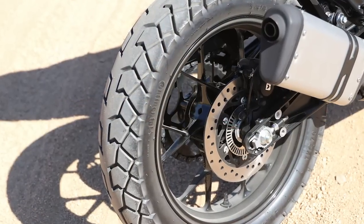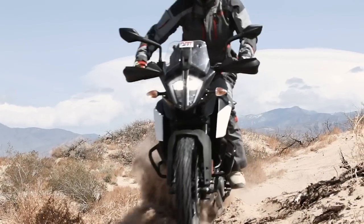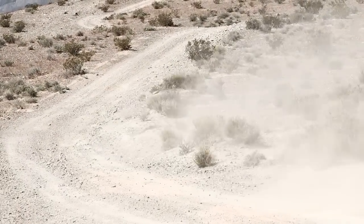It actually comes with pretty round tires — the Continental TKC 70s, which are not really a knobby type tire. We did ride this bike in the beginning with that tire, then we switched it over to something a little bit more aggressive, the Kenda Big Blocks. We've been putting a lot of miles on it, and this is what we think about this bike.